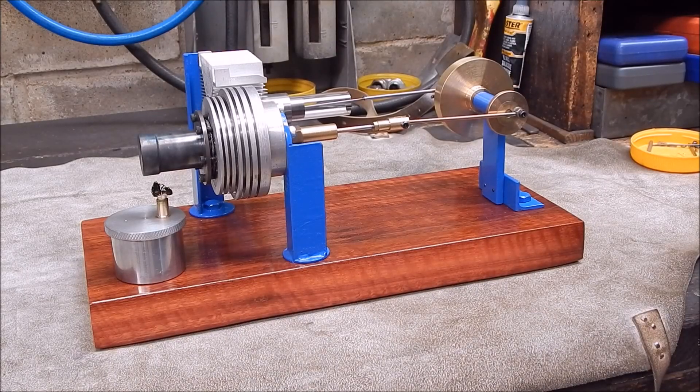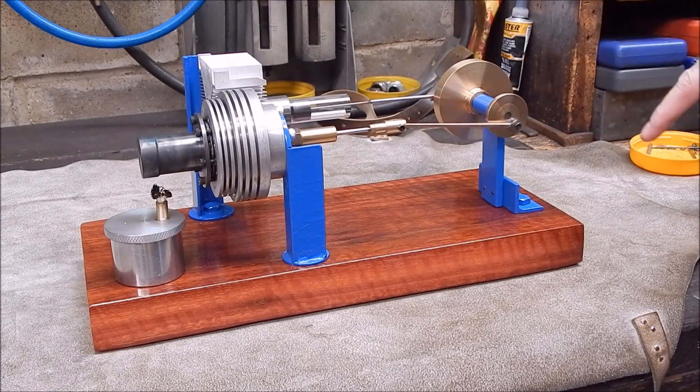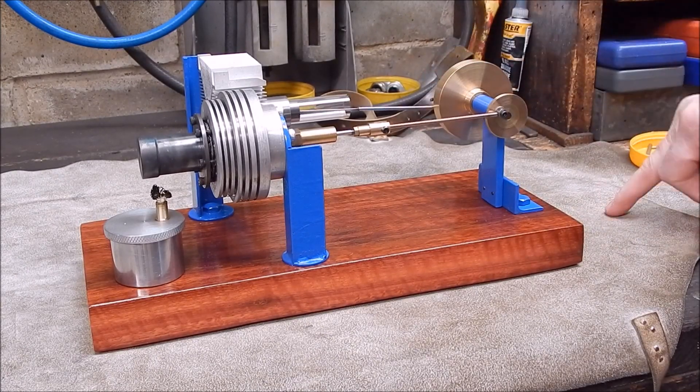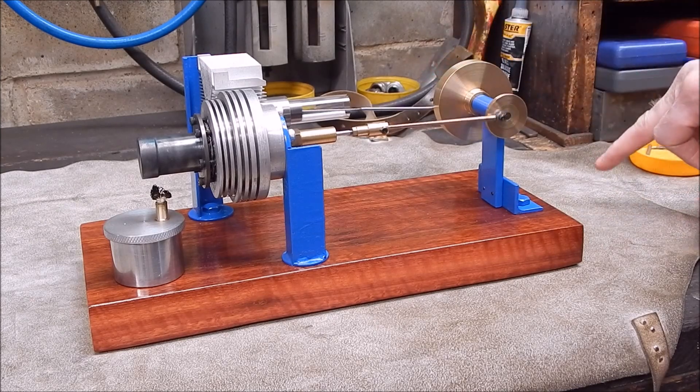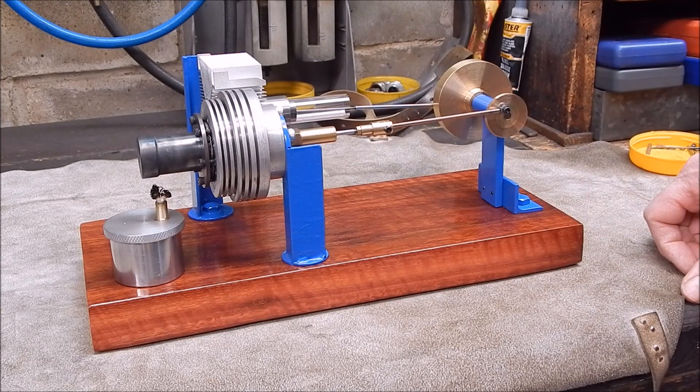G'day, it's Robbie Regain. Well here she is, she's all complete and the blue paint looks pretty snazzy I reckon. This is some paint I had left over from the workbench.